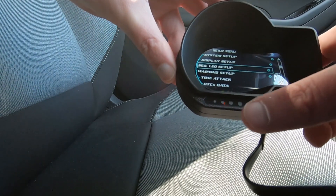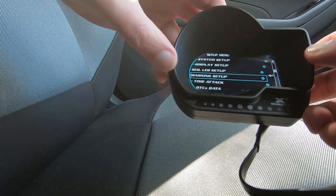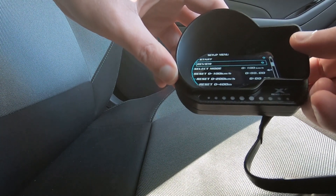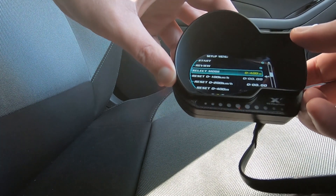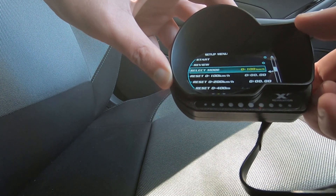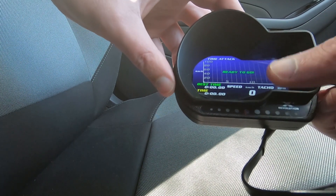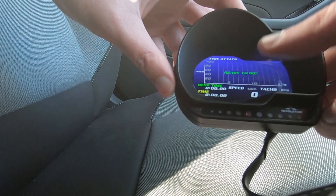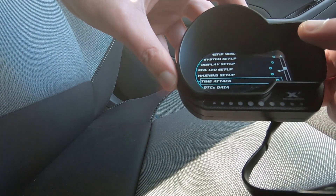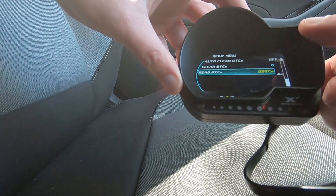They've actually got a sliding color scale. I'll go through all of this in more depth in another video. You can set different warnings for coolant, for boost, all sorts of things. It does have a time attack mode where you can select your mode: that's quarter mile, zero to 200 kilometers, zero to 100 kilometers. You can reset them and review them — when you start you've actually got a graph that will move and increase as you go, and it won't start until the gauge starts to read some speed. You can clear codes and read any codes — my car's not putting out any engine codes, so that's pretty handy.